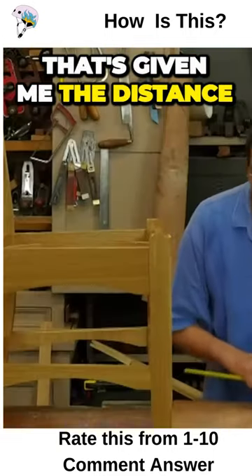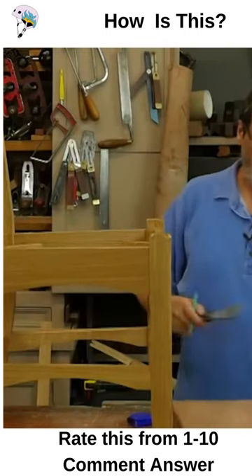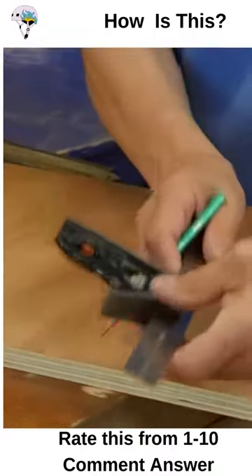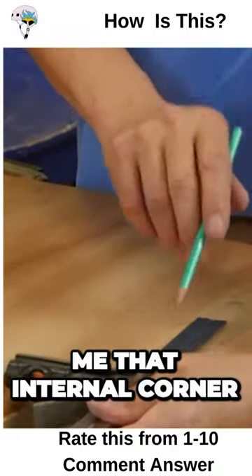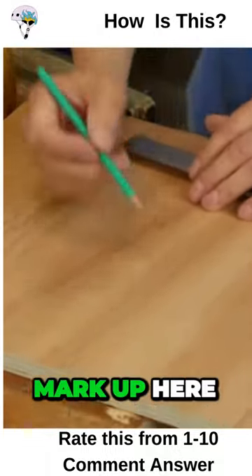Thirteen and a half here gives me the distance between those two areas. I'm just going to use a square up here — this gives me that internal corner like that, and I'm going to mark up here.